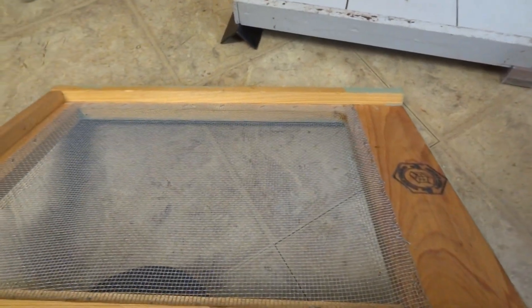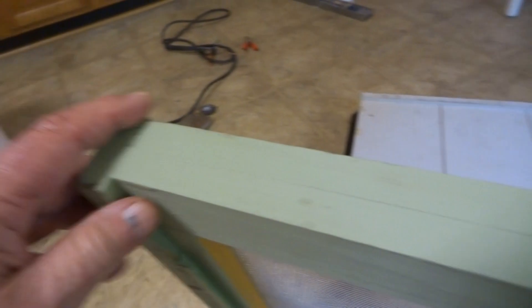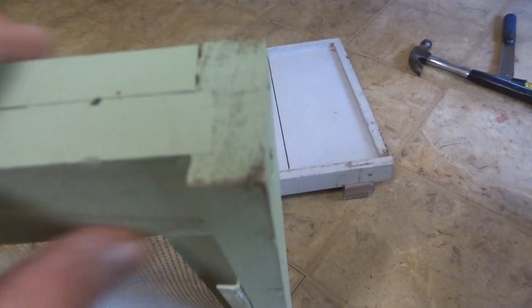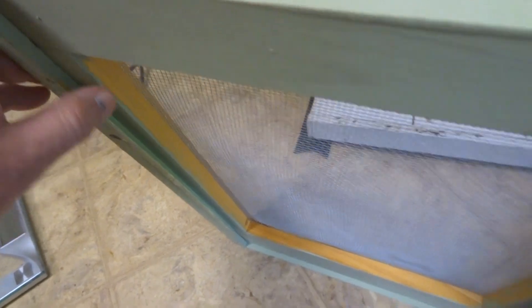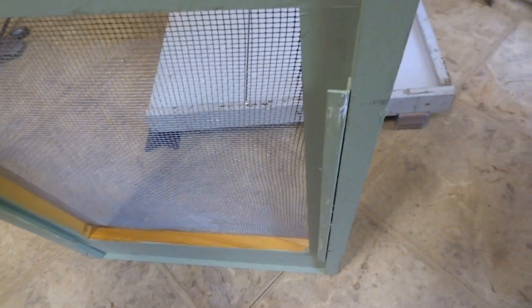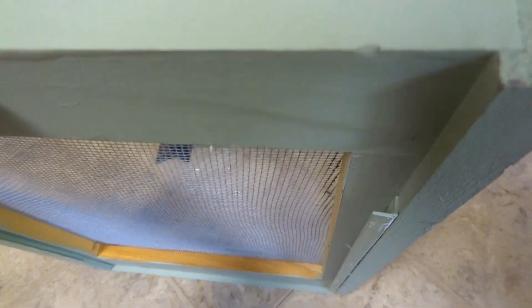I normally use Brushy Mountain bottom boards because they have the screen in them, but that made a dilemma. If I cut a notch in the back here on both sides, whether it be the BroodMinder or the angle iron, it's going to interfere with the sliding in of the corrugated plastic. And I do like to keep it in during the wintertime and also like to use it for mite checks.